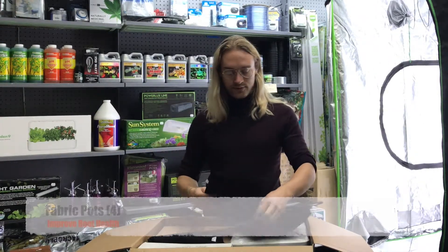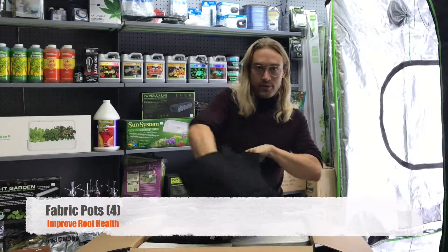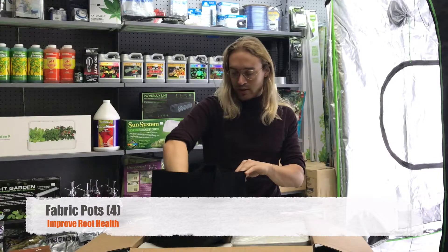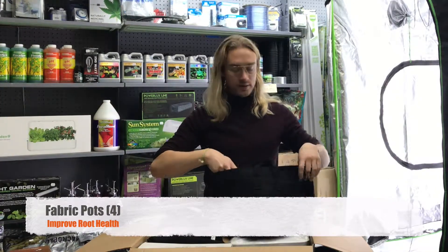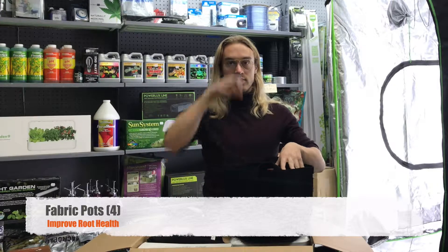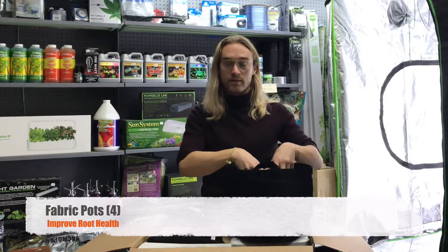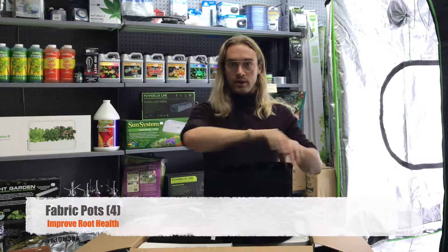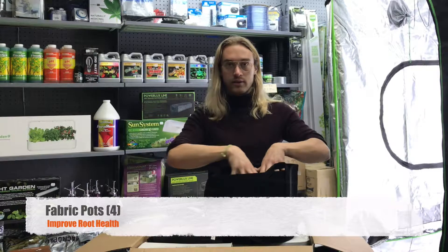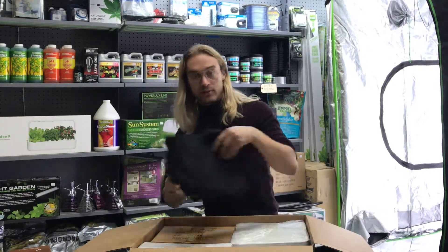Next we've got these fabric pots. Fabric pots are actually one of the best things to grow in because, as opposed to plastic pots, the roots don't just grow down to the bottom and form a root ball. Instead they grow out and get air pruned as they go through the felt, so they develop a much healthier root system. You get four of these — one for each plant.